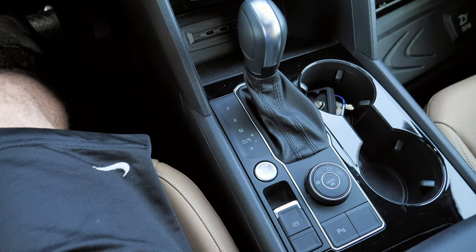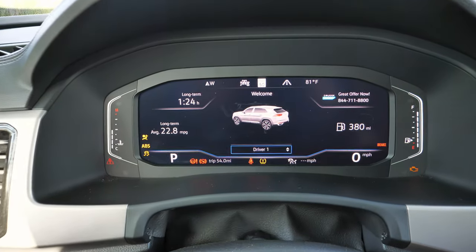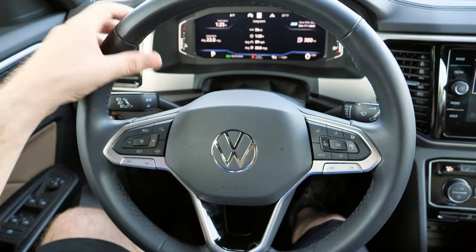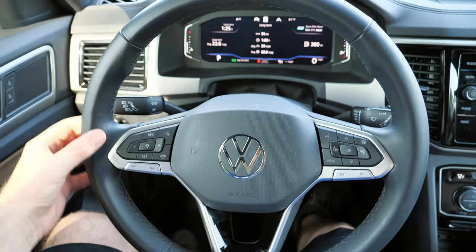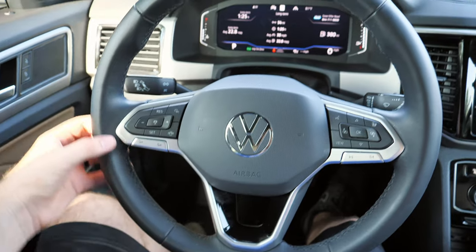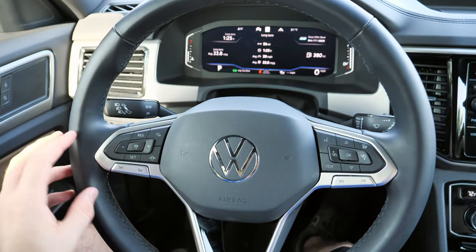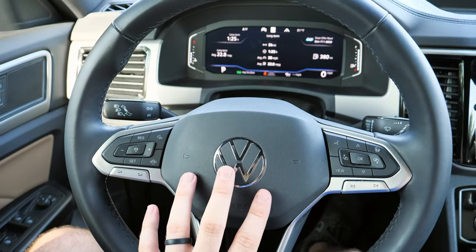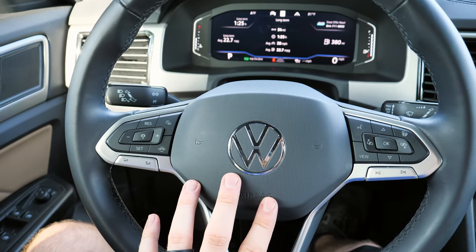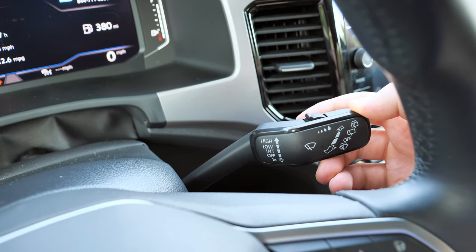Push button start is right there. Volkswagen actually revised the steering wheel — it feels a little bit bulkier but still has the same design style. The grips are comfortable and leather-wrapped with slightly revised buttons on the steering wheel. Even though the wiper stalk doesn't say it, you do have rain-sensing windshield wipers.